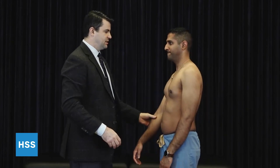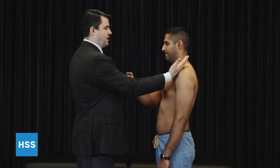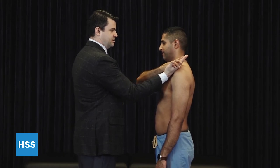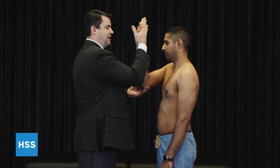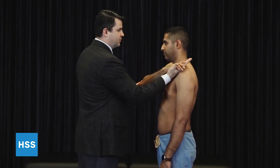Finally, there is a bear hug test. In this test, you place your hand on the patient's shoulder. They place palm to palm with the arm at 30 to 90 degrees and are going to press down on my palm. A positive test would be recreation of pain and weakness such that they can't maintain my hand on their shoulder.